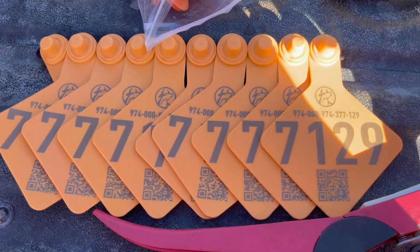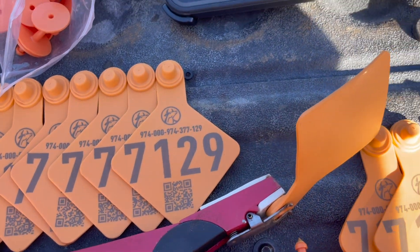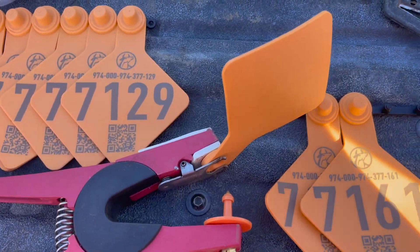Here's what the tags look like for the reader. We're just pouring them, implanting them, and giving a warmer right now.